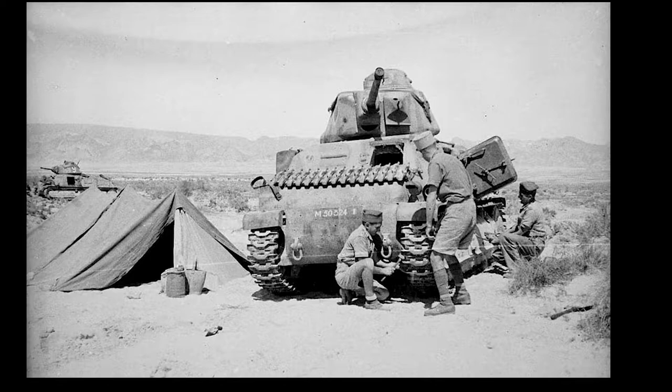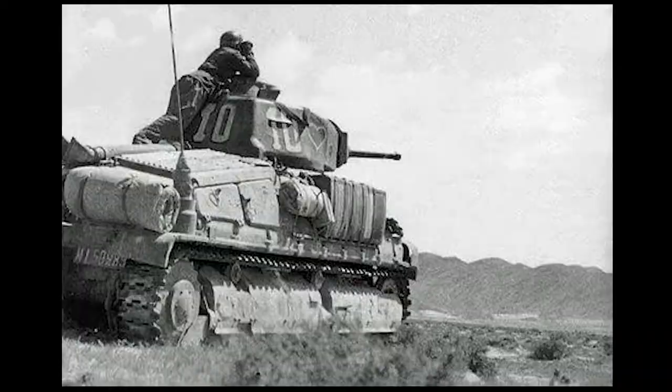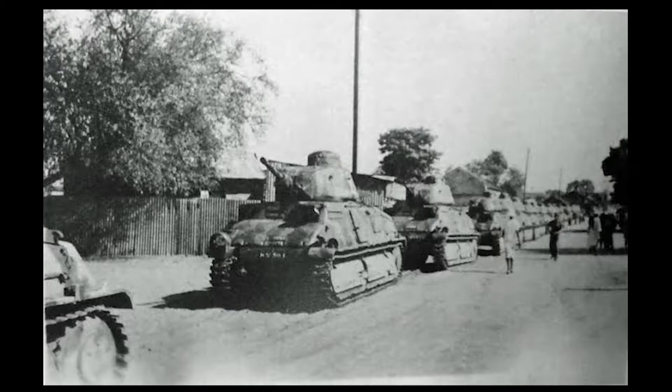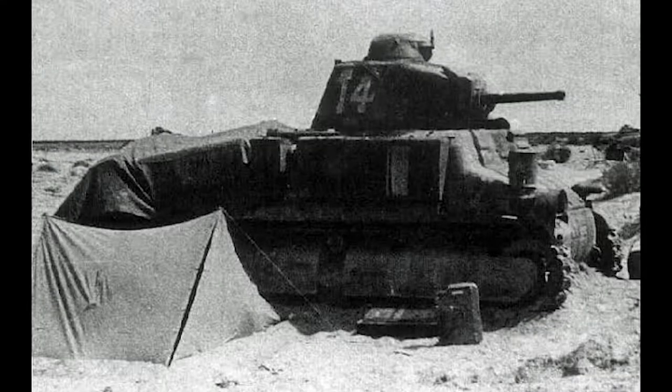These tanks are fairly interesting, mainly for their very unique look in general and also their construction being made mostly of cast material. As you can see in these reference photos, the scheme is also quite interesting — they had a large French flag on each side of the tank and a large white star on top of the commander's cupola to avoid being bombed from the air by Allied air support. As you can see from this photo, the tank wasn't particularly large even compared to its users, and there's another one in the desert with a French flag on the side.